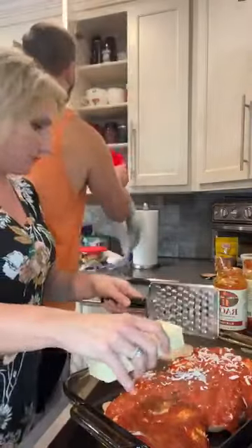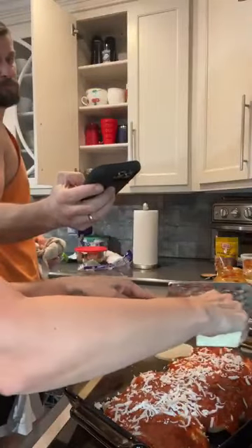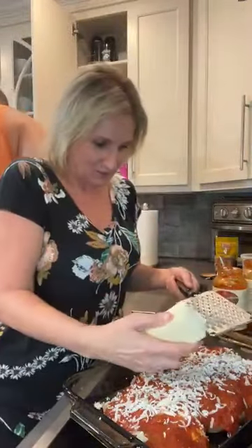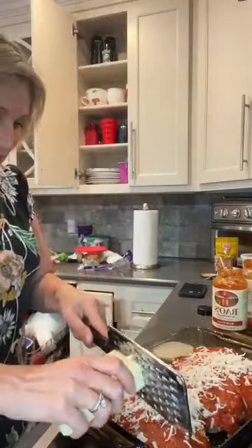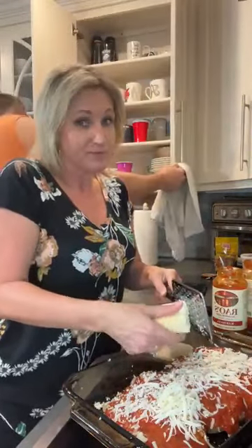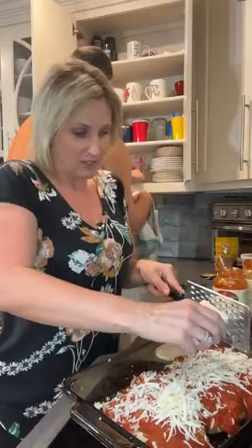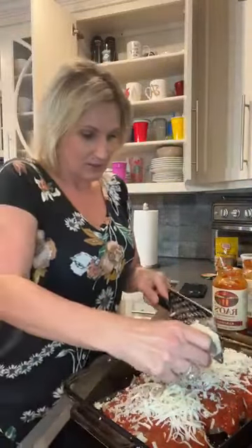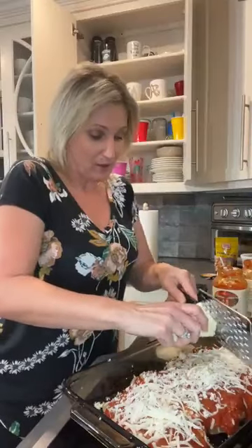Now let me shred up some mozzarella without making a mess. I usually take my cheese out and let it set for a second — it shreds much better when it's not cold right out of the refrigerator. I love to shred my own cheese when it's one of the primary ingredients to the recipe, like in a casserole. Look at Ricky back there doing the dishes so I can get to work as soon as I pop this in the oven. He cleaned the pool, washed the dishes, helped me with the puppy dogs — I do thank him quite often.